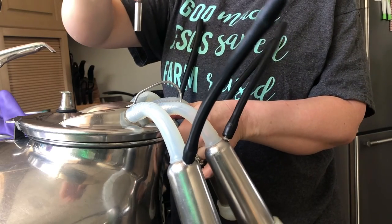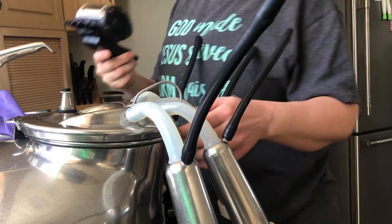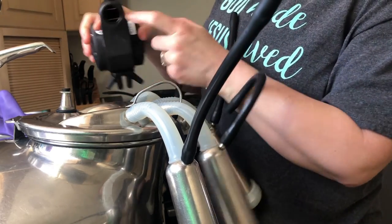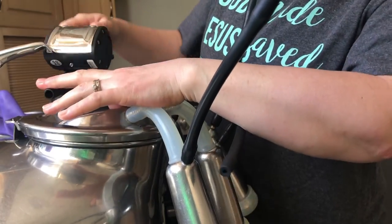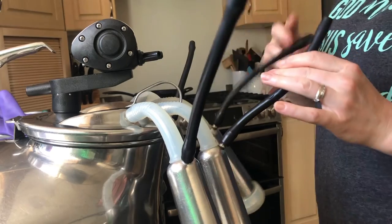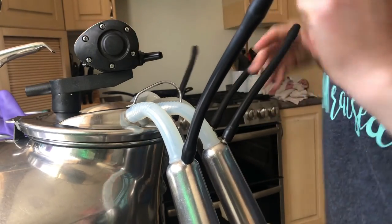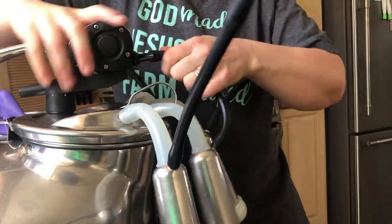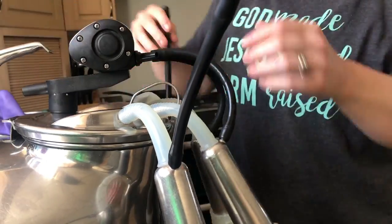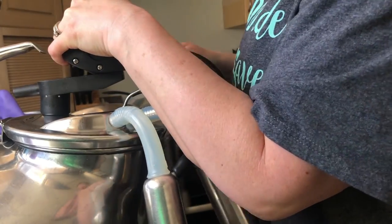This is a little plug that you put down next, and then this is called the pulsator. This one is new — we do have an original one but we prefer to use this one as it just holds its pulse better. There are four hoses and they go on each one of the four sections. I find it easier to put the two middle ones in and then work my way out to the two outside ones.